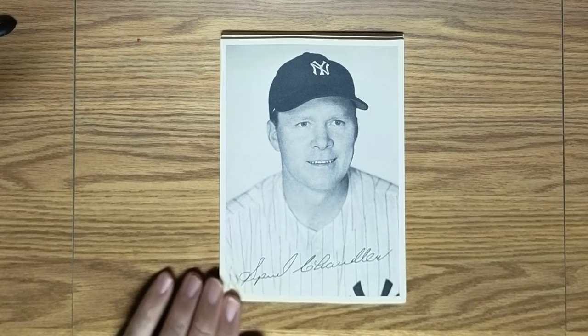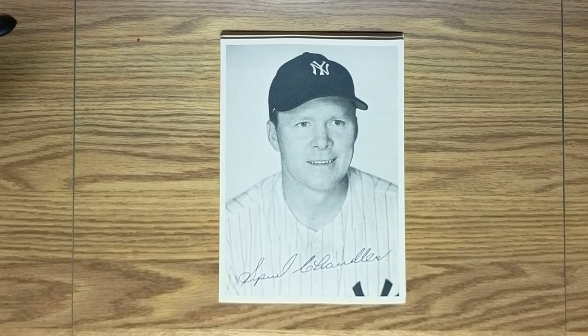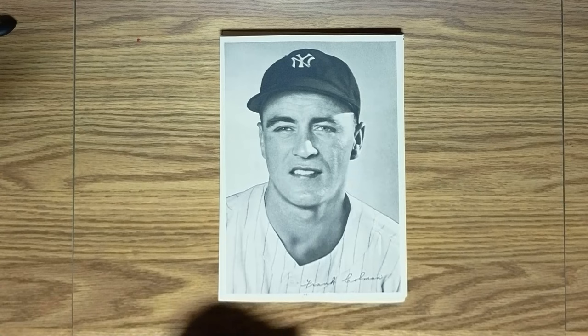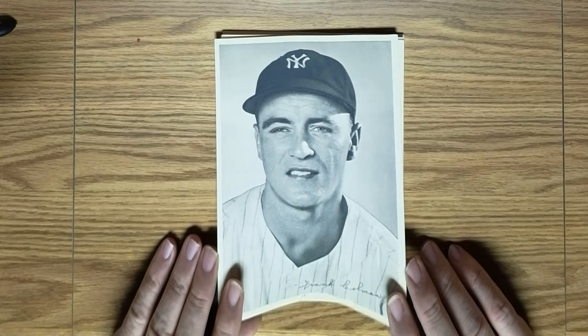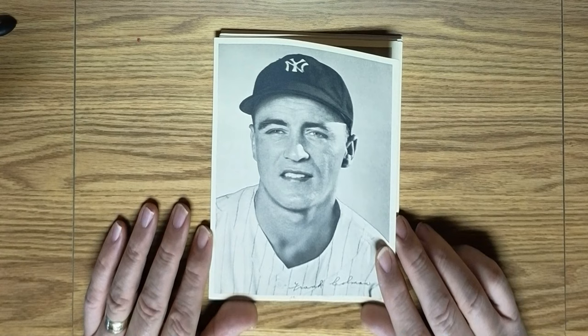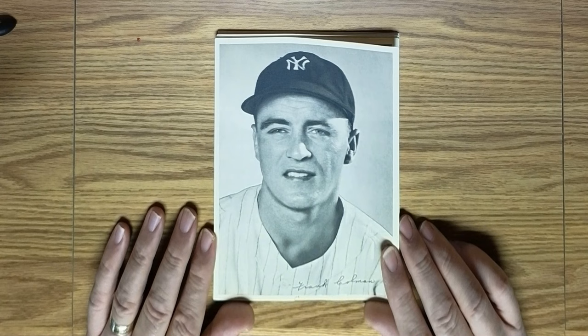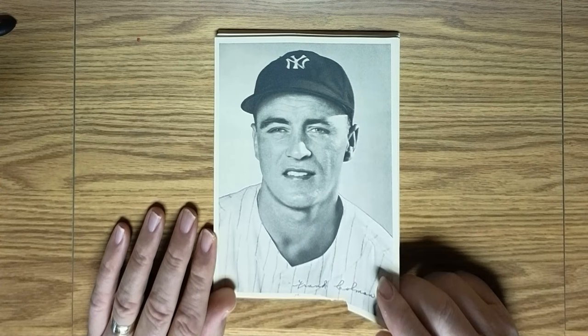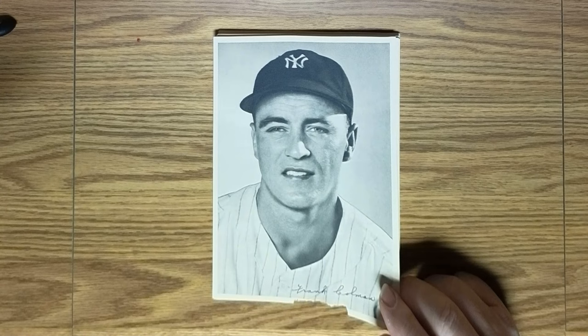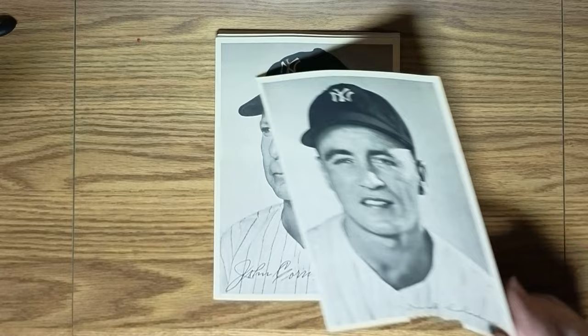Next is one of the Yankee pitchers — Spud Chandler had a really good '47 season but was never really able to replicate that. Next is Frank Coleman, probably better known as Jerry. He was another infielder who played several positions, but most of his notoriety while with the Yankees was at second base. He's probably better known by most now as one of the all-time great broadcasters for the San Diego Padres — he was with them for many, many years, and regrettably he passed away not too long ago.